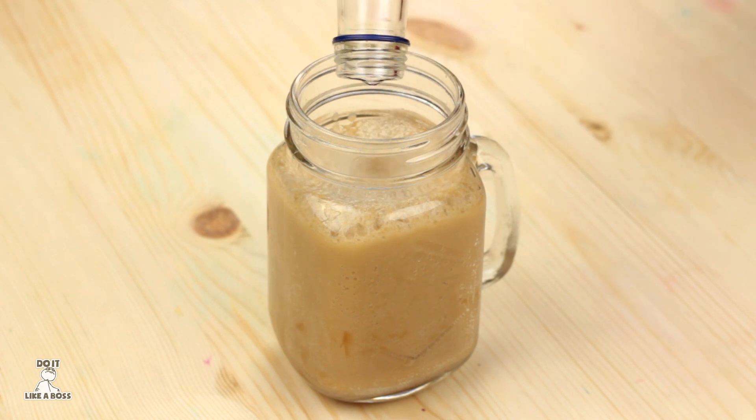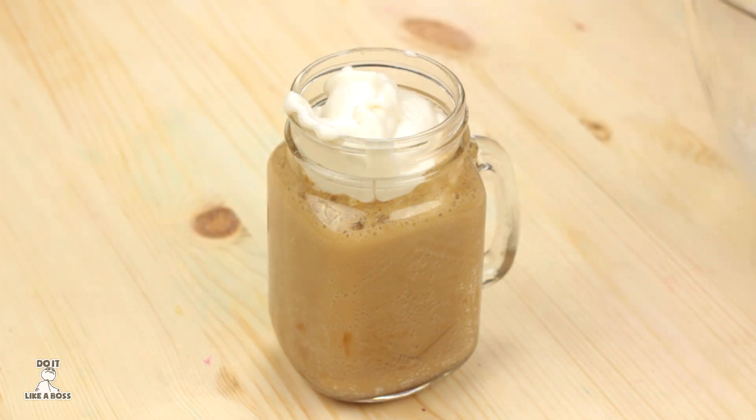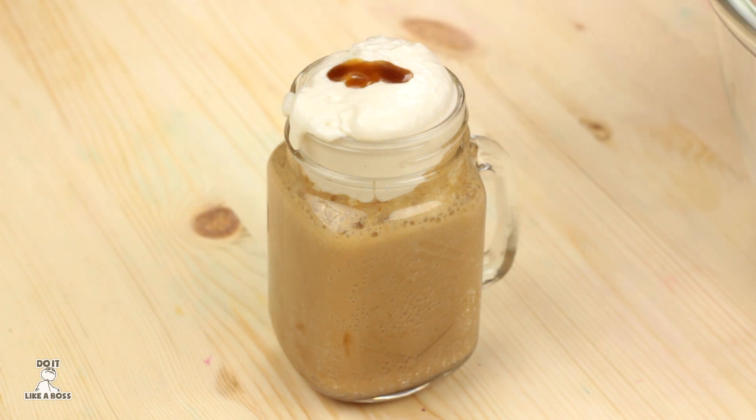Finally, add your heavy cream mixture to the top. Oh my! It tastes like nothing else. It leaves me like Wingardium Leviosa, not Levi-osa, when I drink it.